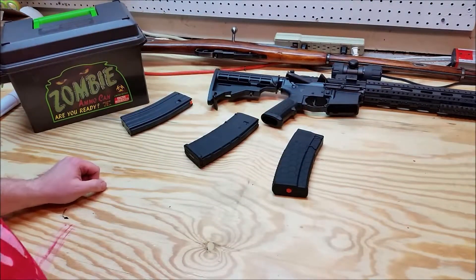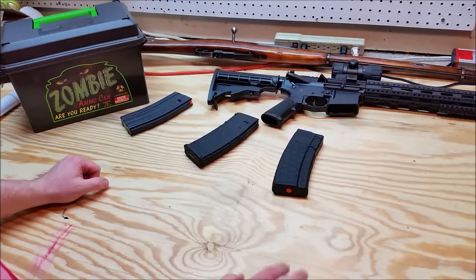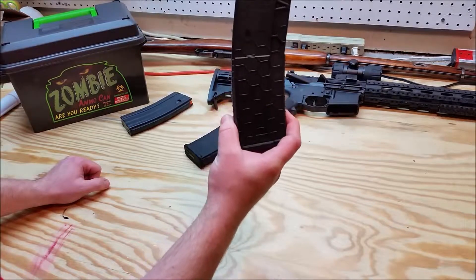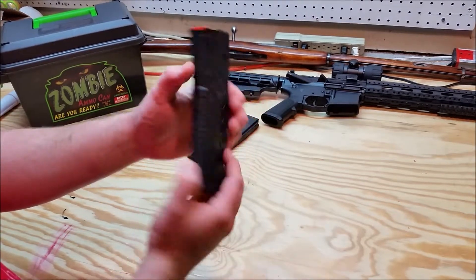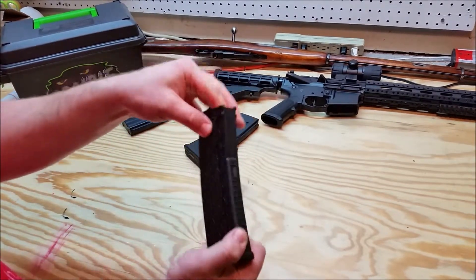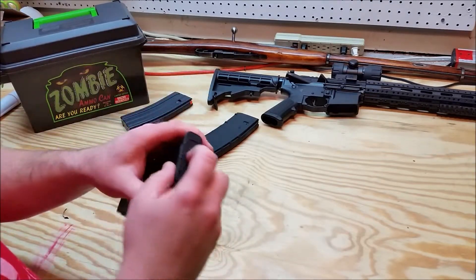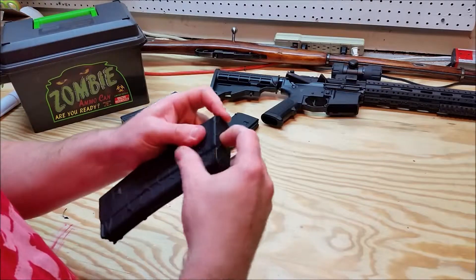Now, back to the company I ordered this from - Wise Tactical. They offered free shipping. This magazine was $11.99, and it is the standard 30-round with the orange followers.